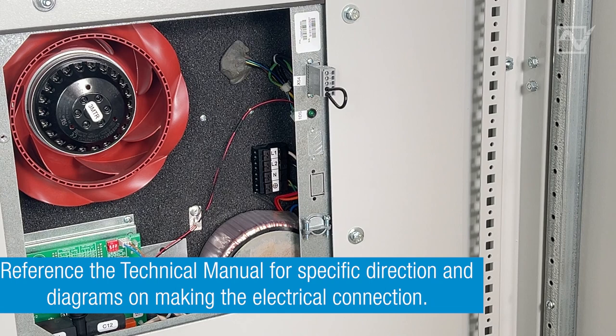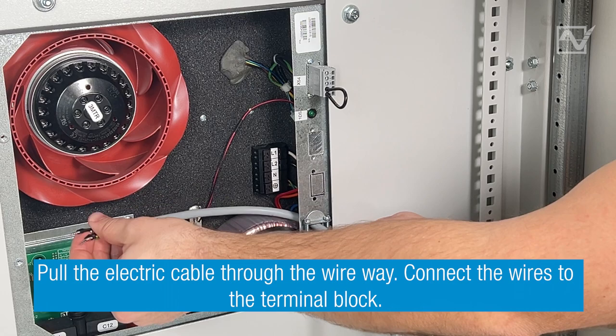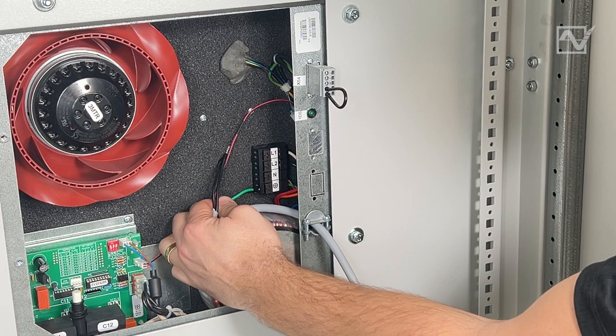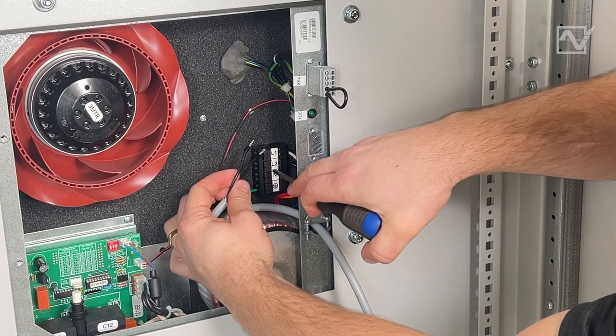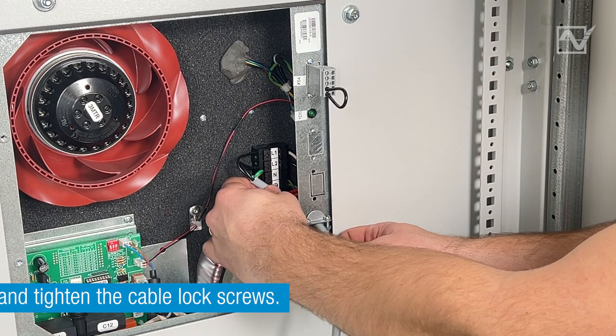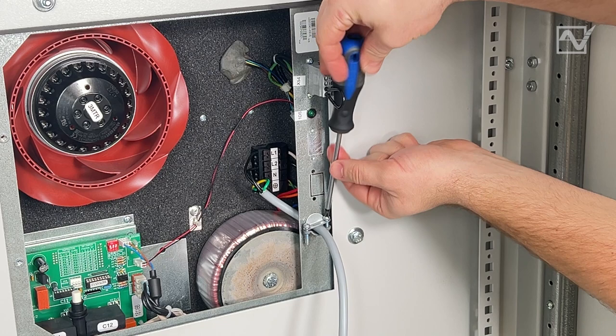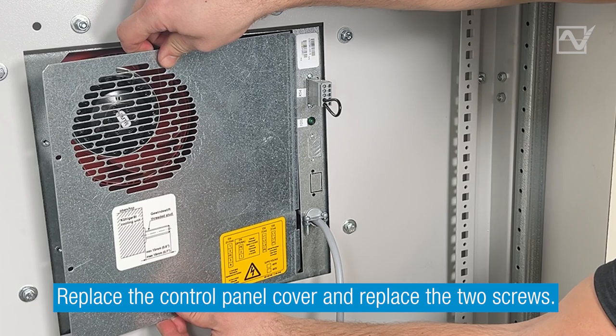Step 9. Reference the technical manual for specific direction and diagrams on making the electrical connection. Pull the electric cable through the wire way. Connect the wires to the terminal block. Pull the slack on the electric cord and tighten the cable lock screws.